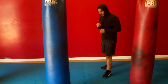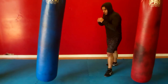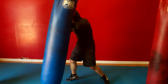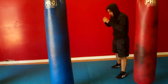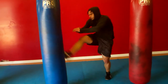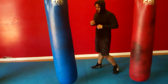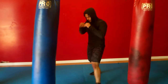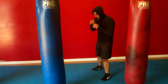The next combination is push kick, elbow. He's push kicking with the rear leg, shifting over, and elbowing with the lead elbow. Now he's pushing with the lead leg and throwing the rear elbow.